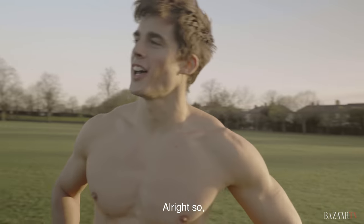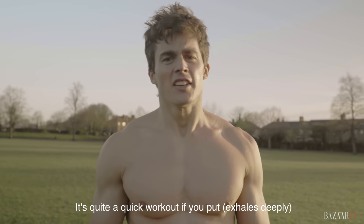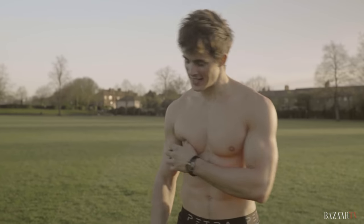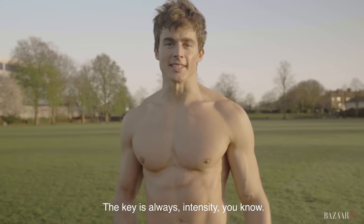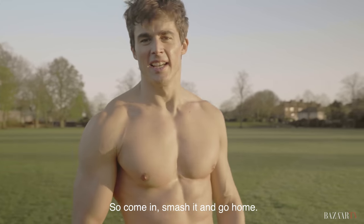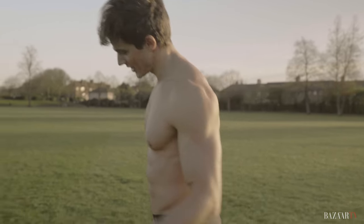All right, so that completes the workout. It's quite a quick workout if you put some effort into it. The key is always intensity — nobody ever got anything from taking the longest. So come in, smash it, go home, have a beer — you earned it.